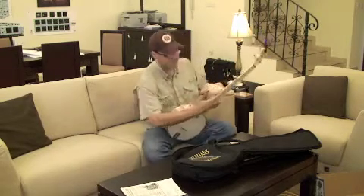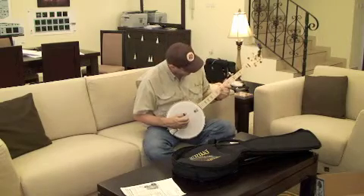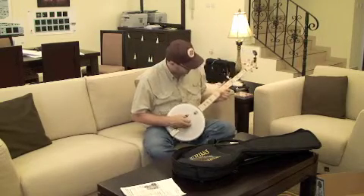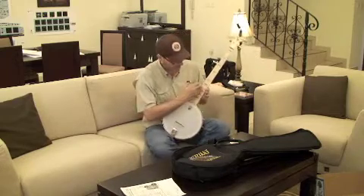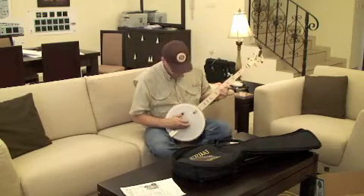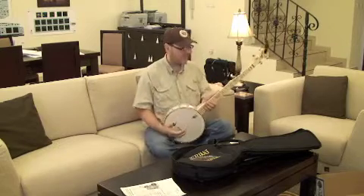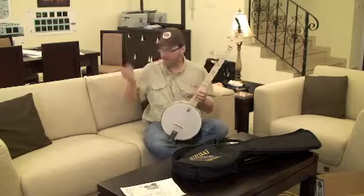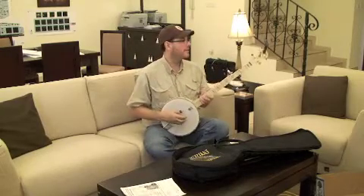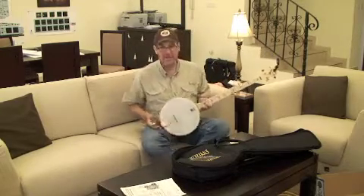I don't have the markers on the top, so I was getting kind of lost there, but I can see where I have to figure it out now. I work on the action on the 12th fret — I always like to have my action a little bit lower. But it's a banjo! All right, thanks for tuning in.